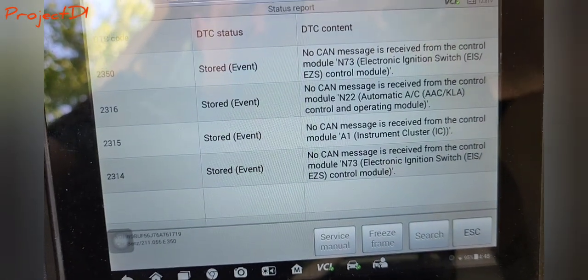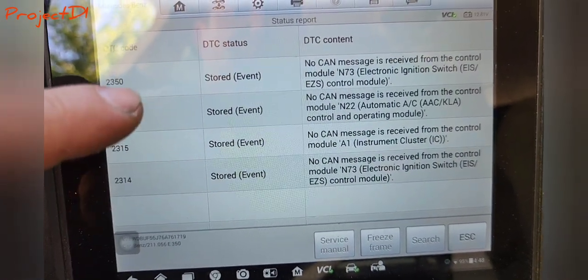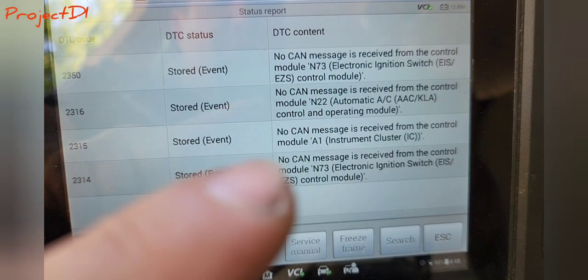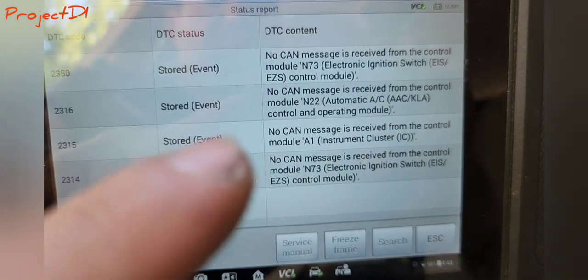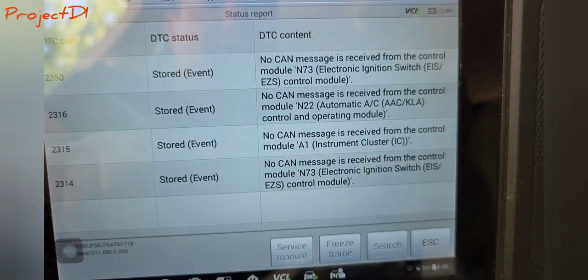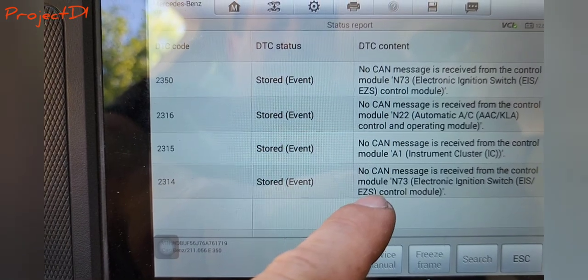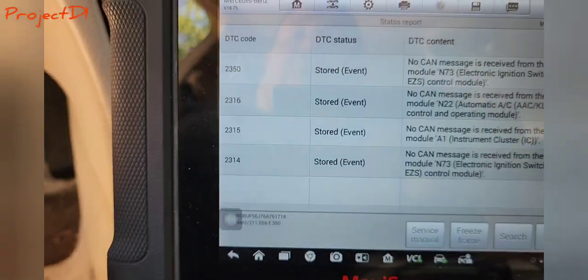I just scanned the car and I'm getting these messages: no CAN communication with the EIS, then we have automatic air conditioning, then the third one is the cluster module — the actual cluster right there — and then we have another CAN communication fault with the EIS right here.